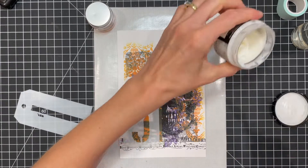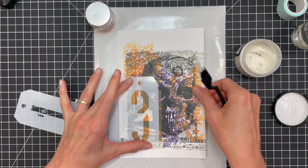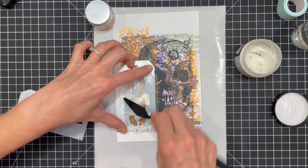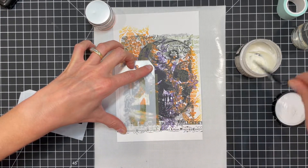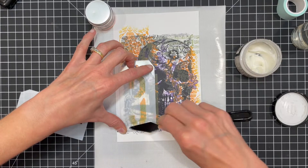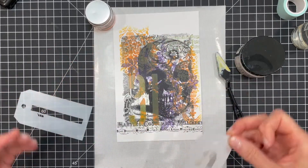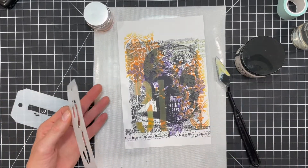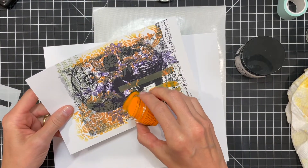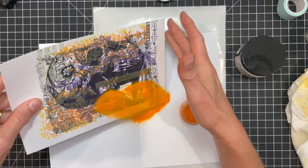Here I'm adding some fun textural interest to the numbers by applying Distress Translucent Grit Paste through the stencil with a palette knife. Because I wanted the numbers close together, I could only do one number at a time. After I applied the paste, I removed the stencil and sprinkled it with Wild Honey Embossing Glaze. Both the grit paste and the embossing glaze are translucent so you can still see the stamped images through them.